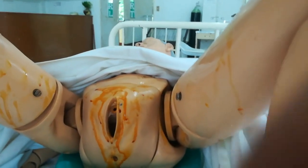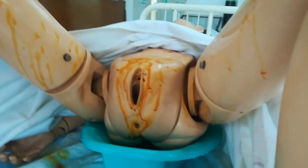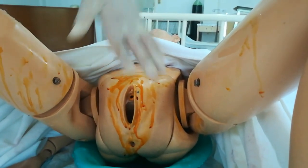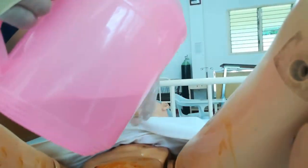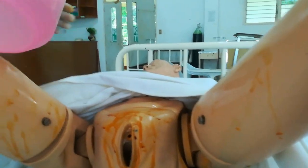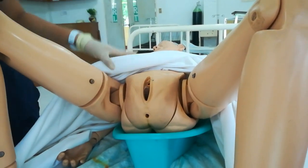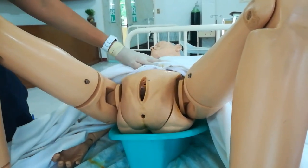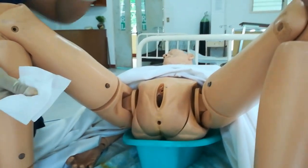Rinse the perineal area using warm water, starting from the far side, pouring downward so the water flows over and rinses the area. After rinsing, begin drying — start from the far groin area, pat downward toward the groin, then discard. Do the same for the near groin.